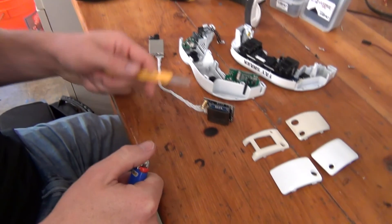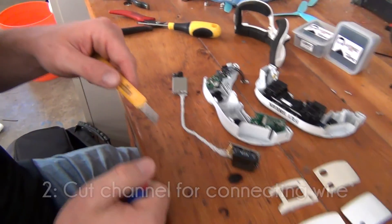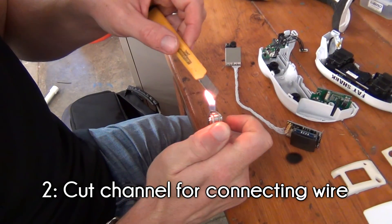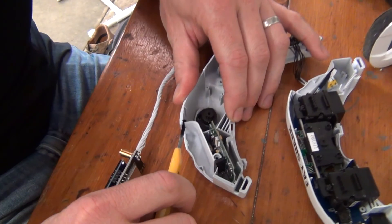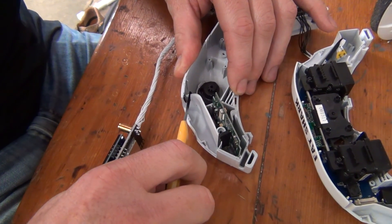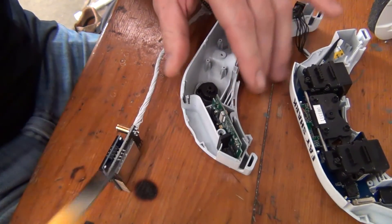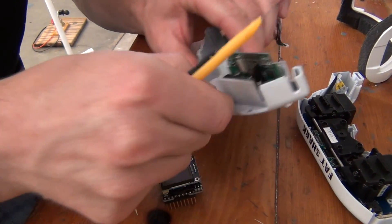Obviously these next steps should be approached with caution, as you don't want to mess up a $400 set of goggles. Our approach was to heat up a hobby knife and carefully cut a channel for the wire to pass through. The hot knife should pass through the plastic easily. If you do run into resistance, don't force the blade. Instead, reheat the knife and continue cutting. Now we have a nice channel for running our connecting wires through the goggles.